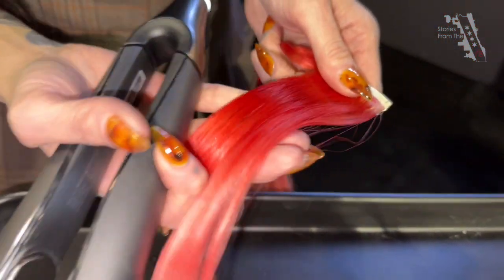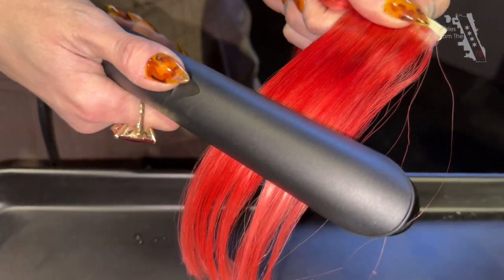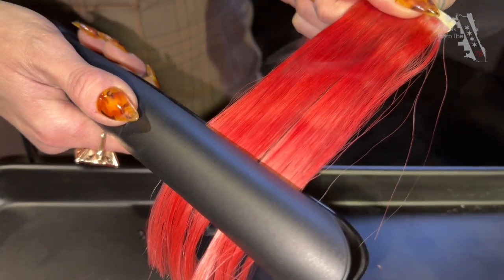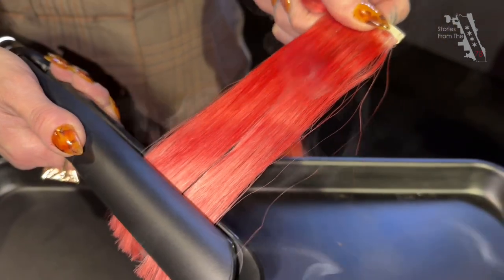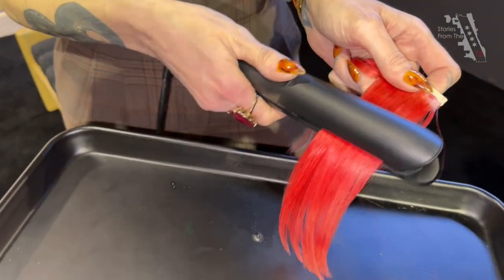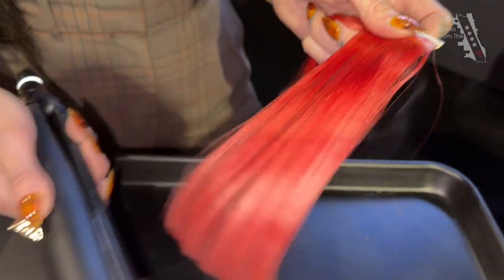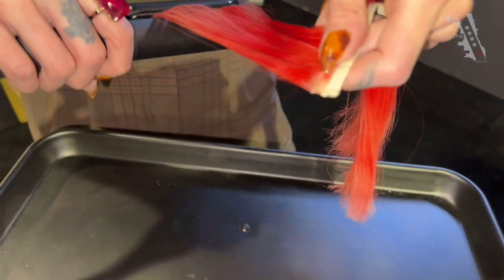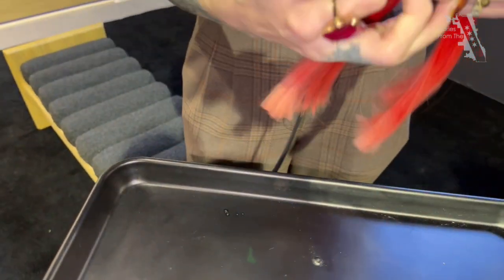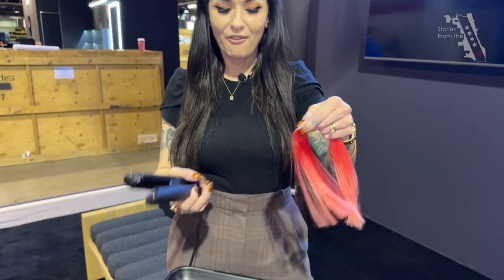This side is now sprayed with heat protector and I'm going to show you all how the color stays and doesn't fade out. We're running it through and the straightener is at the same heat, so I can run it through multiple times and it won't matter, because once you apply the heat protector, it saves the hair from that heat and you won't get the color falling out.